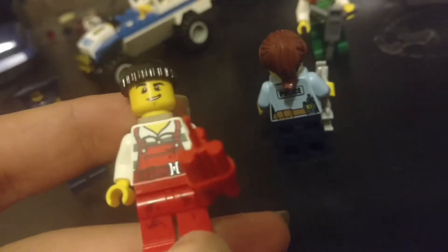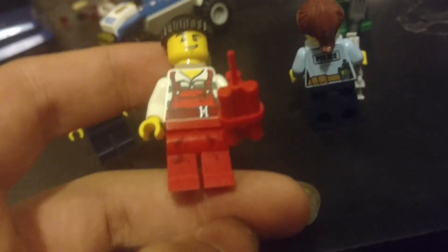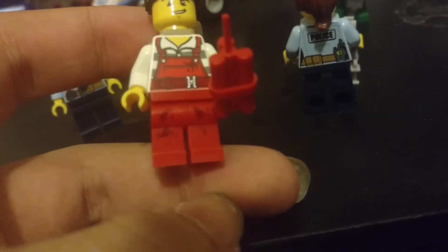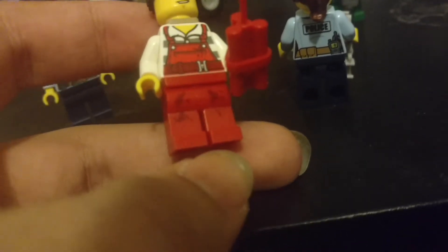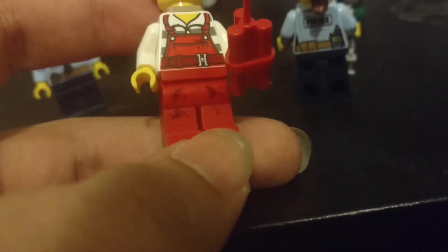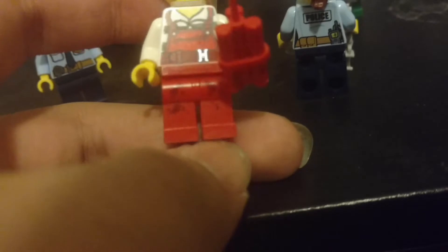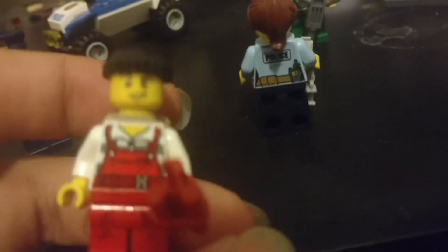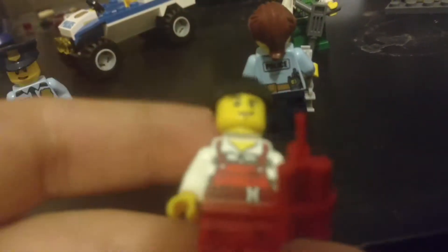Don't know how a hammer would be useful when you have a jackhammer. Here's the male criminal. This guy's the only person in the set who actually has leg printing. He has some stains on there — darker red than most of his trousers. Probably liquid. Blood? We may never know.